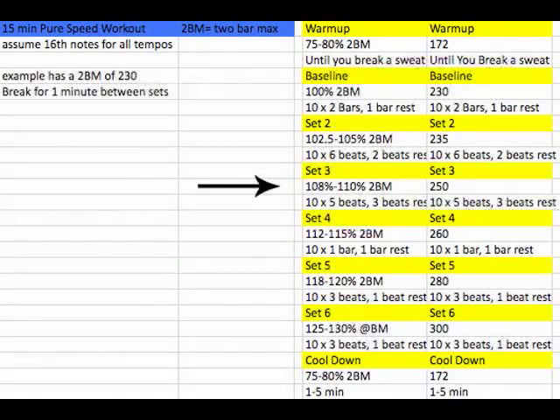Then go to set three: 108% to 110% of your two-bar max. In this case, 250 BPM is in that range. You're going to do 10 reps, but it's going to be five beats on with three beats off — still an eight-beat, two-bar phrase.